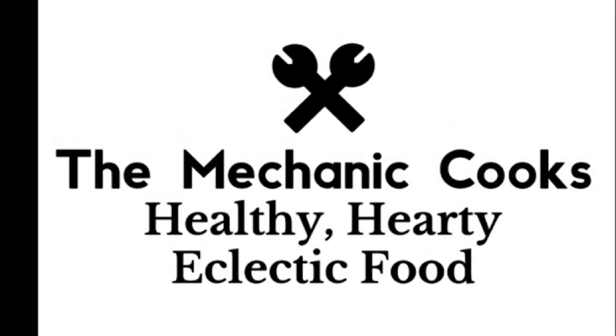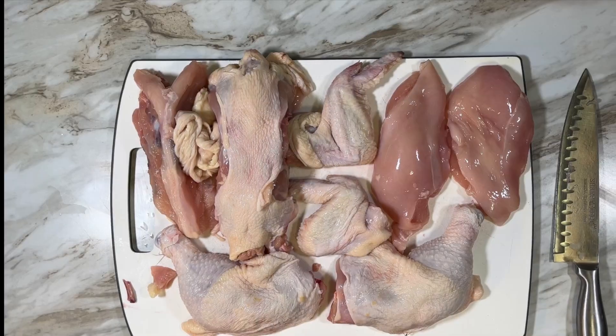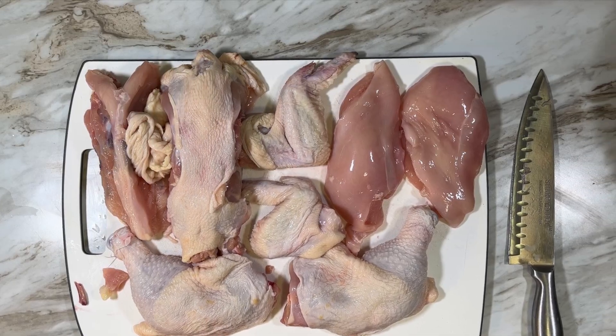Hello, welcome to The Mechanic Cooks. Today we're going to break down a whole chicken into its individual cuts and save the bones to make some broth.